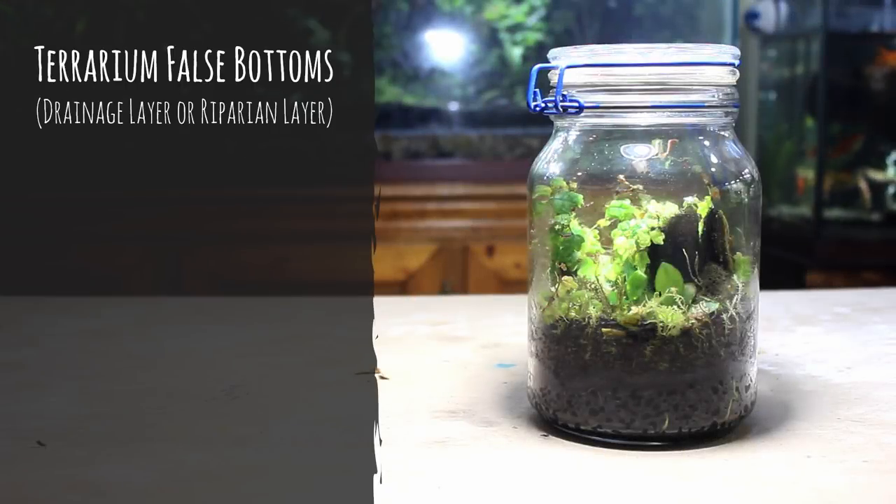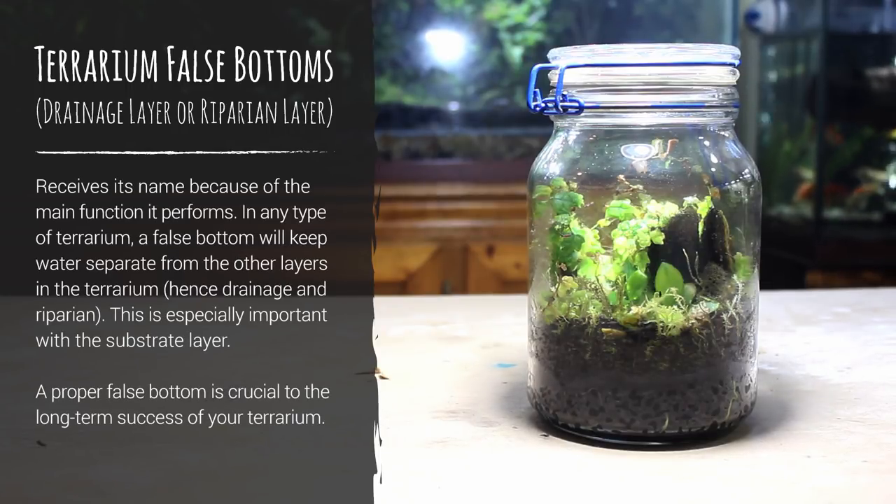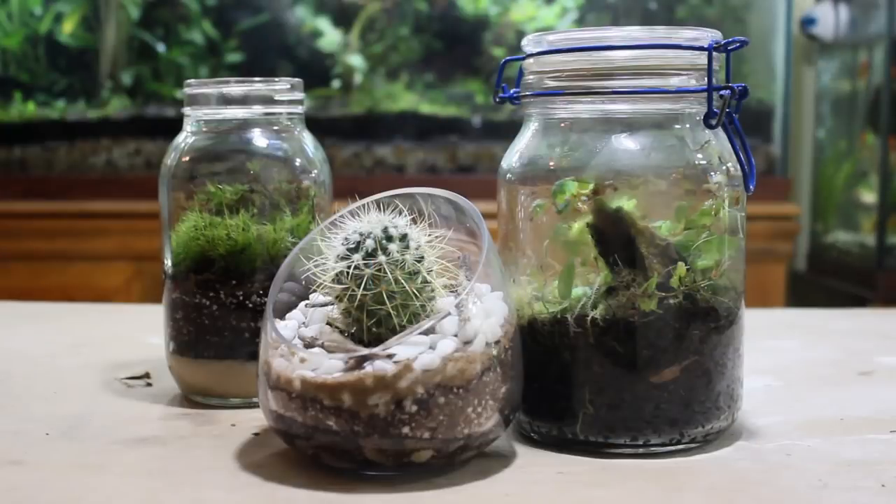A false bottom, otherwise known as a drainage layer or riparian layer, receives its name because of the main function it performs. When used in any kind of terrarium, a false bottom collects water that passes down through the substrate layer. However, what happens next depends on the type of terrarium.